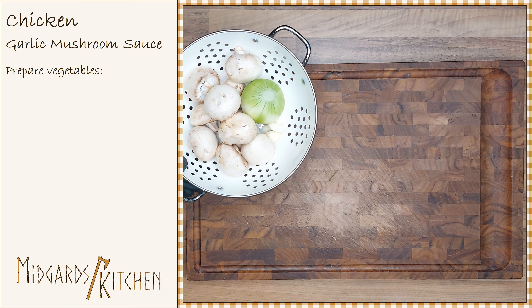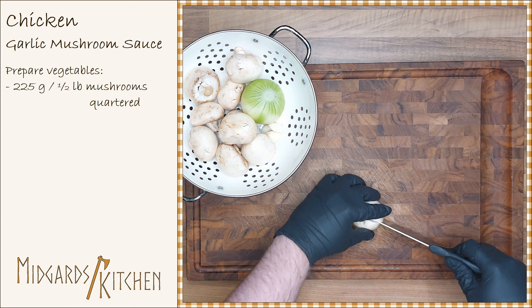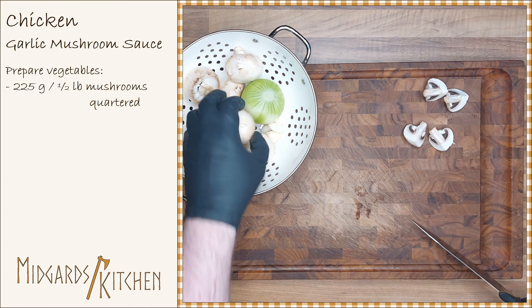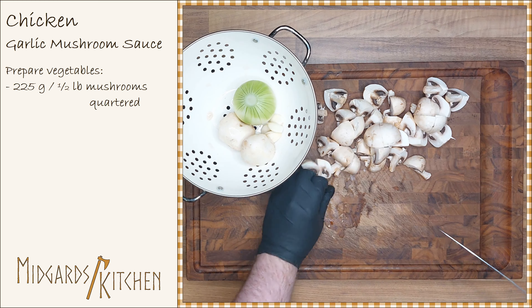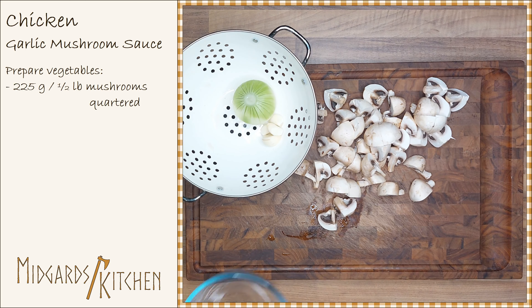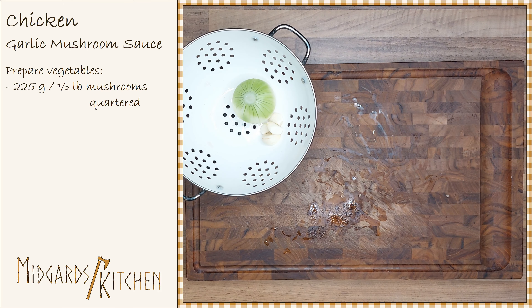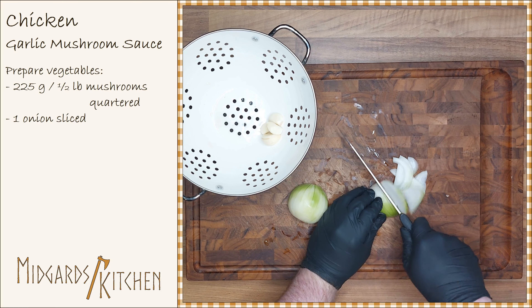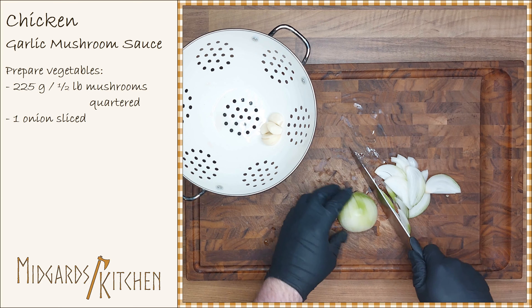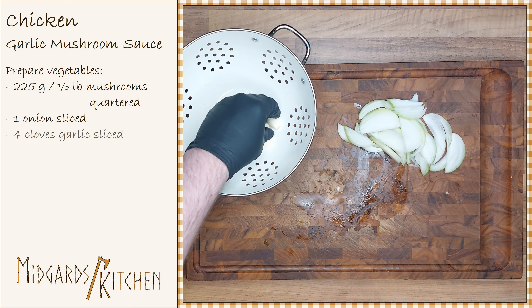Start by preparing the vegetables. Cut 225 grams or half a pound of mushrooms into quarters. Slice one onion and also slice four cloves of garlic.